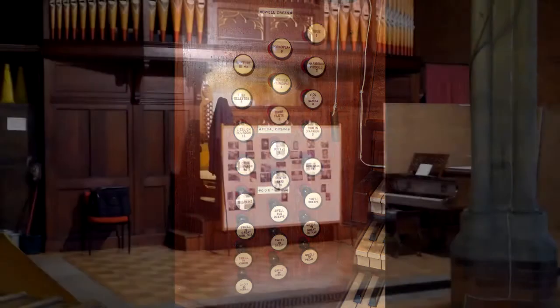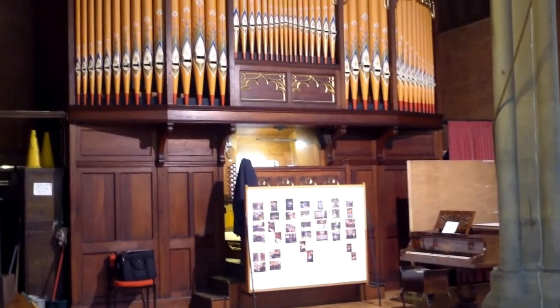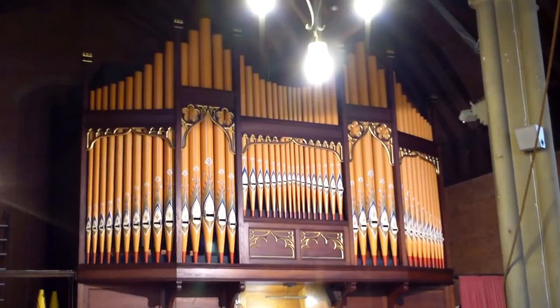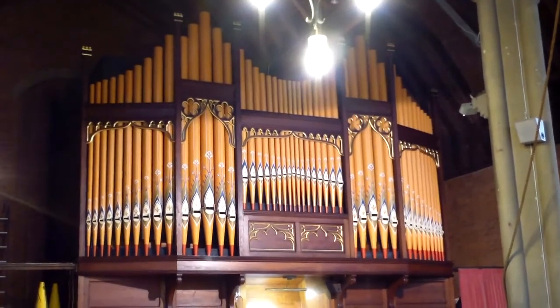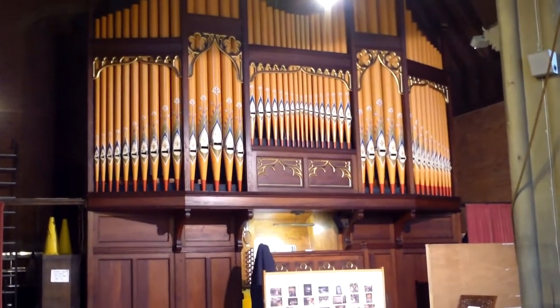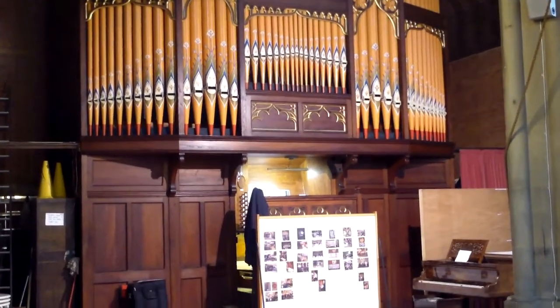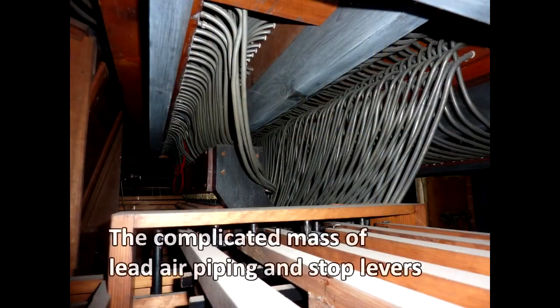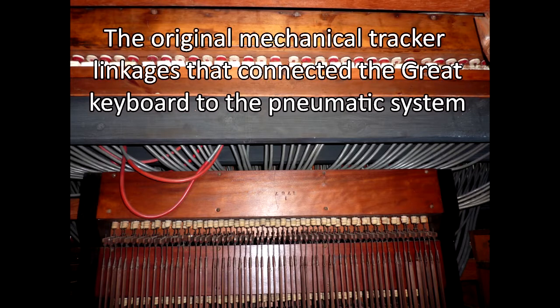Although generally the structure and pipework of the organ appears to be in good order, in recent years an increasing number of notes have not been working at the time of tuning. Typically at each visit the tuners have had to try to repair some 20 notes not working across the three manuals and pedals. Before the refurbishment, on average some 12 notes were not working properly on the swell, making it almost unusable except as support for a lead played on the great.